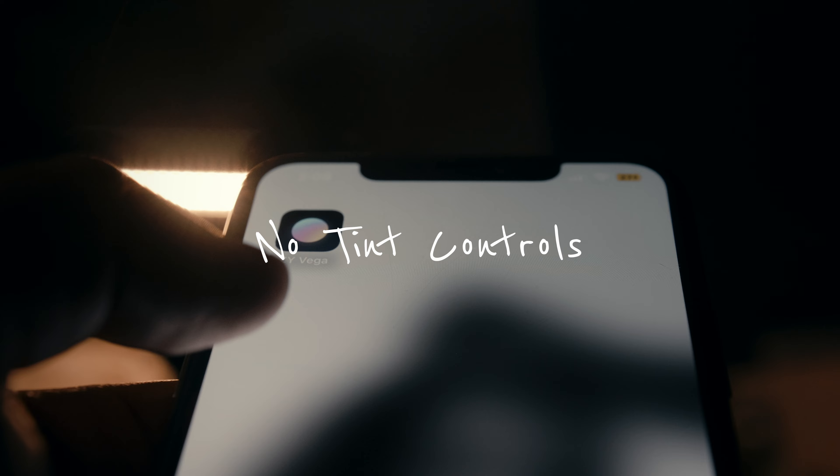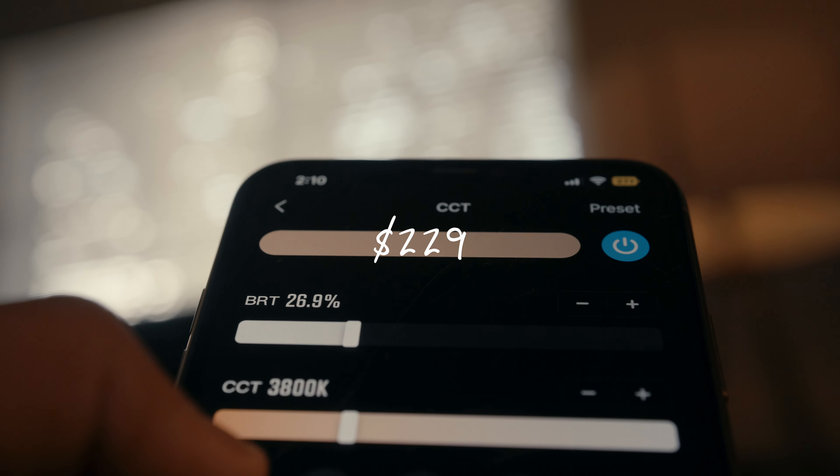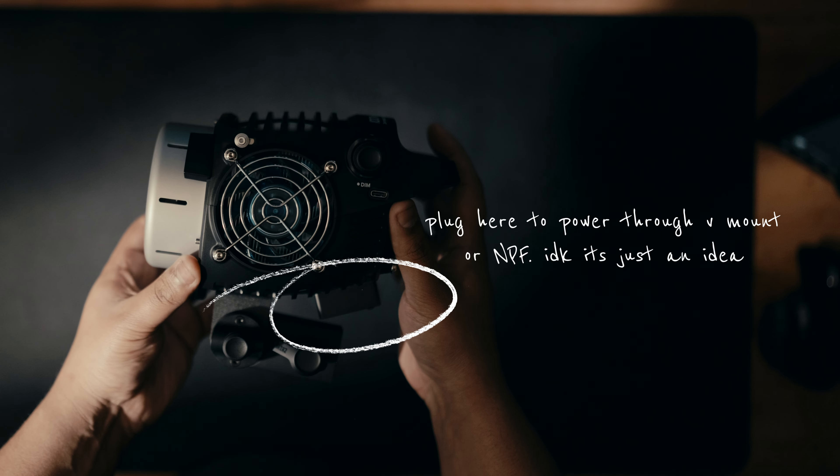Now let's talk about a couple cons. My first con is that this light doesn't have tint controls to get greens or magentas out of the light, and the light sits at $229. I wasn't expecting that to be a limitation, but that might be a make or break for you. The second con is the length of the power cable. The length is decently long, but I know I'll have to carry around an extension cord if I need to connect to a port that's far away. In most scenarios the cable length is decent, but if you need that extra reach, you'll definitely need an extension cable.